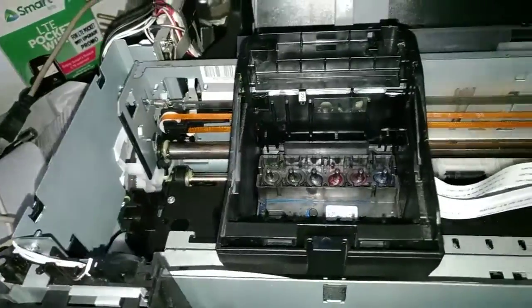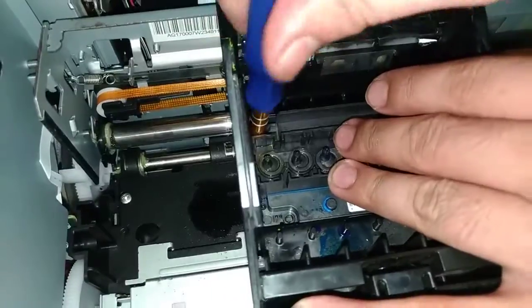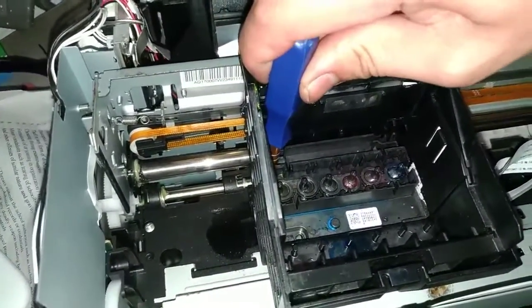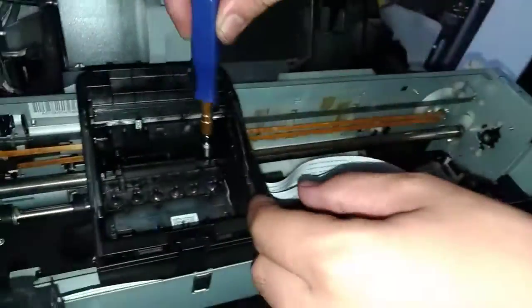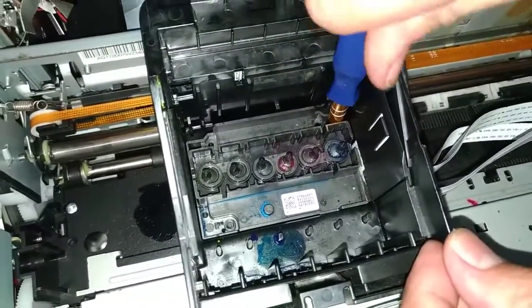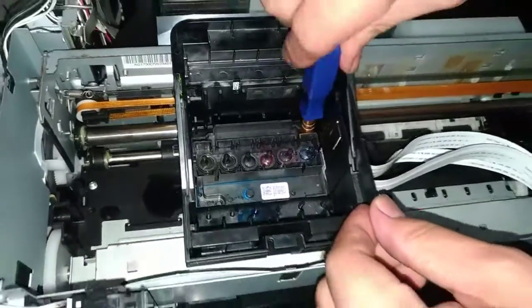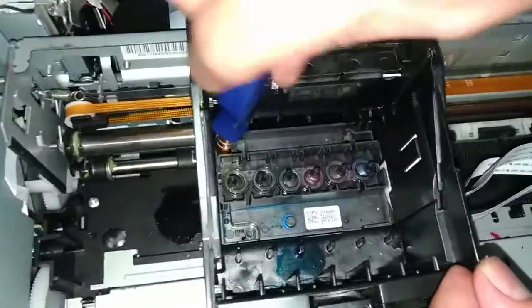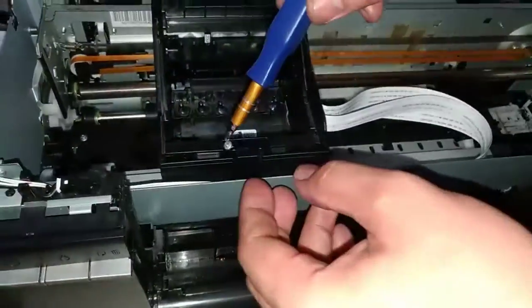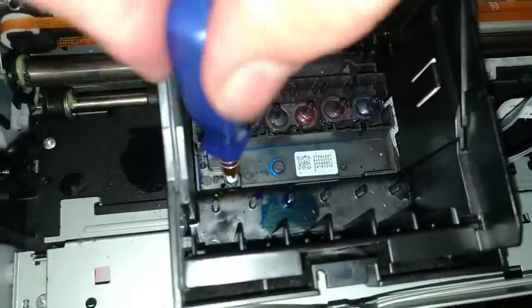Next is the screw. Alright, here. And screwing the other side. Alright, not so tight — might destroy. Thanks to my magnetic Phillips screw.